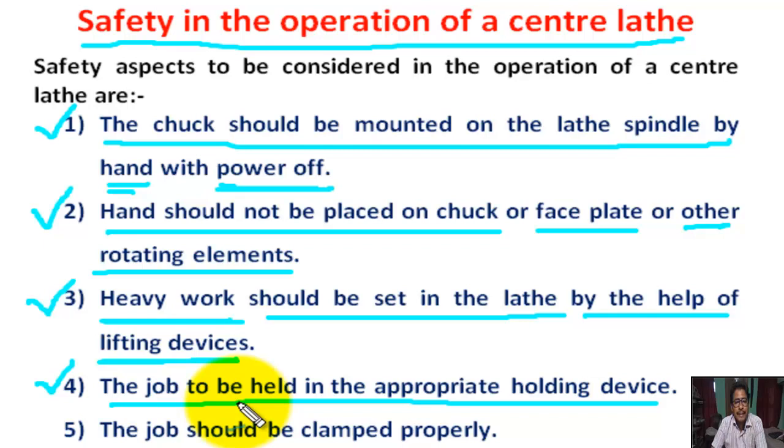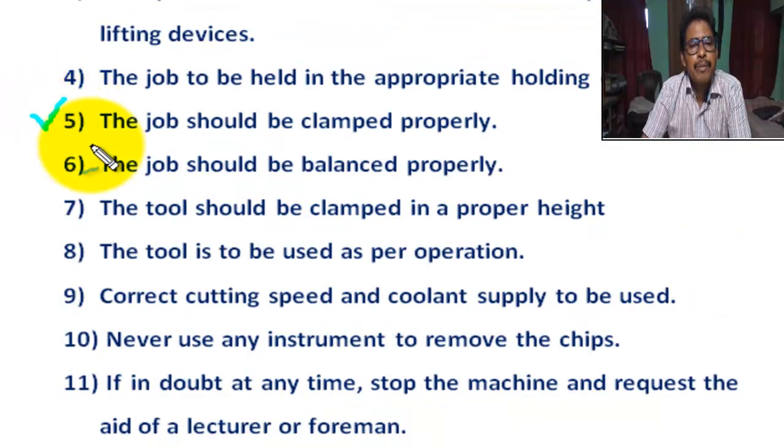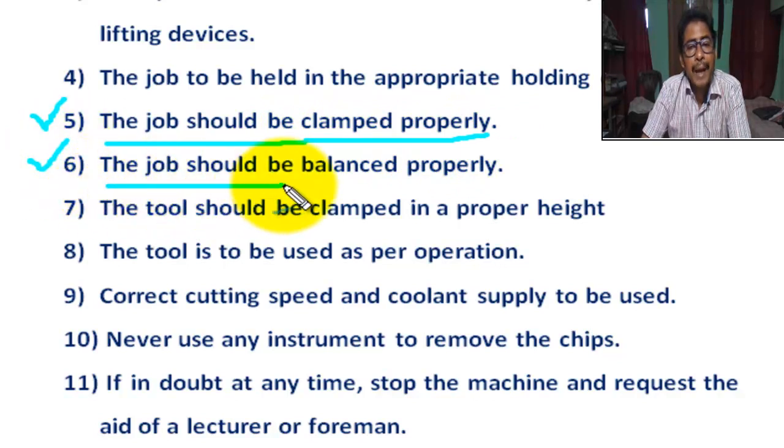Number 5: The job should be clamped properly. Number 6: If the job is not properly clamped, then there is an unbalanced force — it creates vibration.